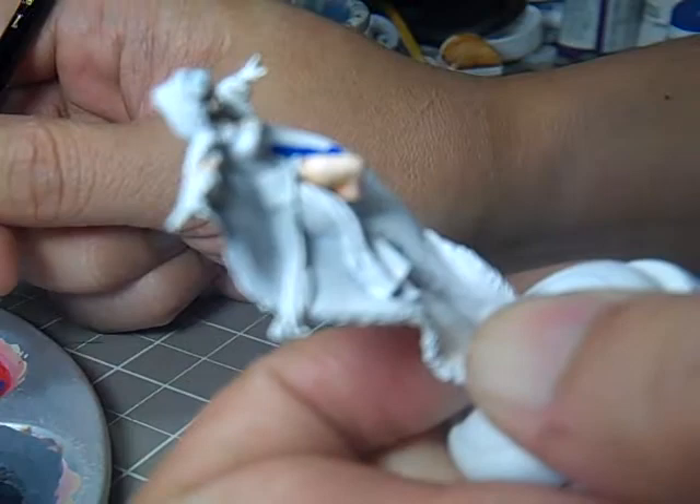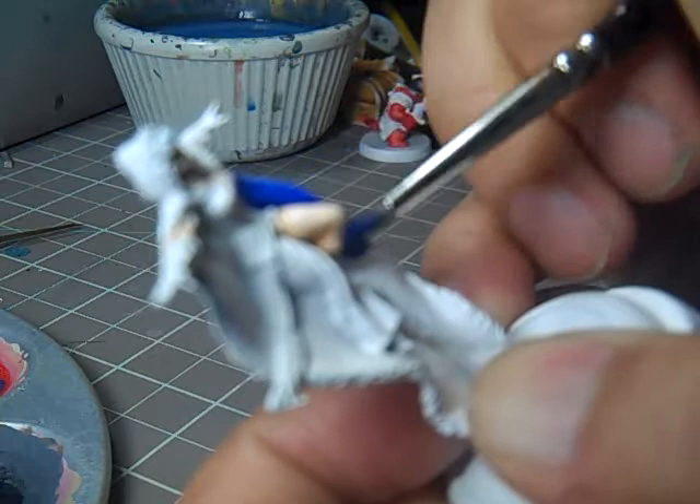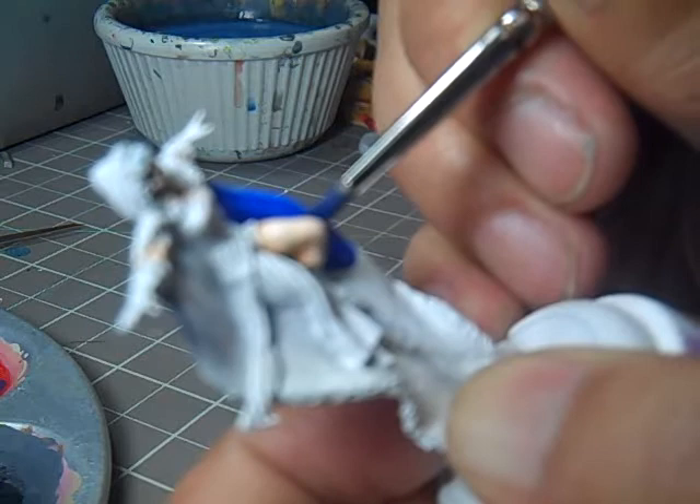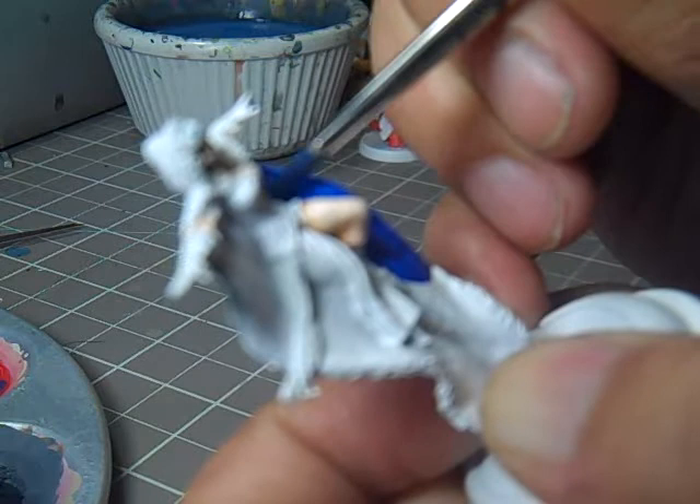It's probably not going to hide terribly well on this first coat, which is okay. You can always just do another pass — not the end of the world. Don't be one of those guys that tries to glop on paint. Just make sure that your coats are nice and even, and you should be fine.